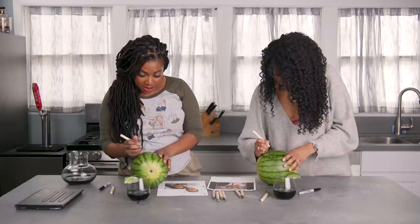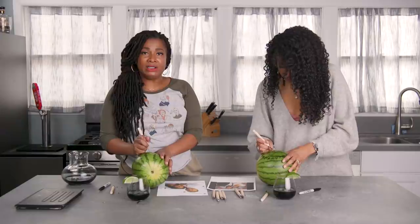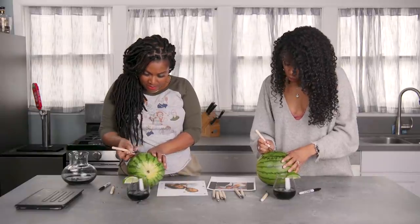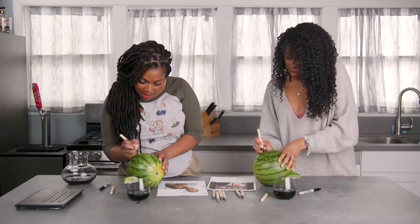All right, I'm going to do Tommy's beard. Let's get into it. I just did Marcus's nostrils and they are way too big, but that's all right. You know what it is, though — it's the tool. I didn't have the right tool until now. Now you got it. So I feel a lot better about it.